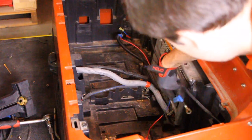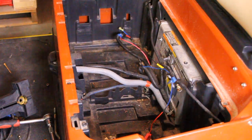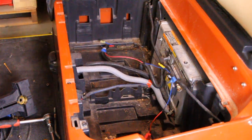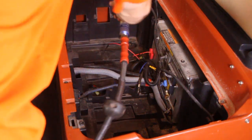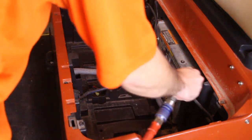Before proceeding, make sure all cables have been clearly labeled. This will help ensure a smooth and accurate installation of the new battery system. If the battery compartment is dirty or has any corrosion, take this opportunity to thoroughly clean the area. A clean and dry compartment will help ensure a safe and reliable installation.